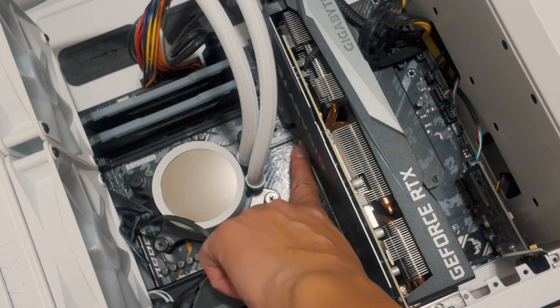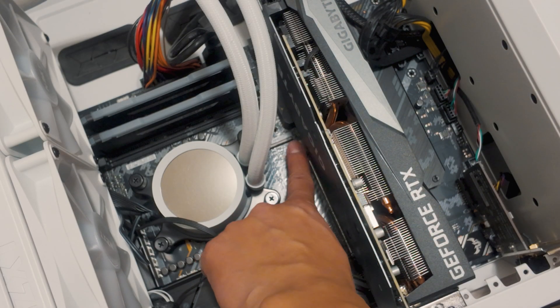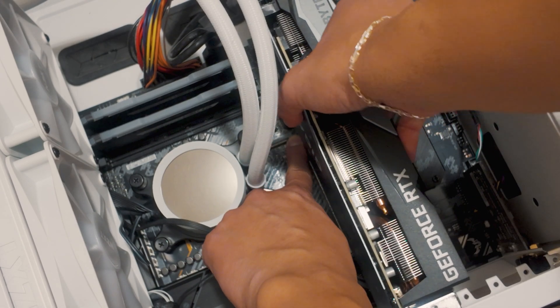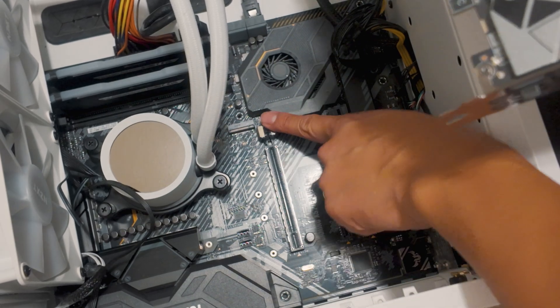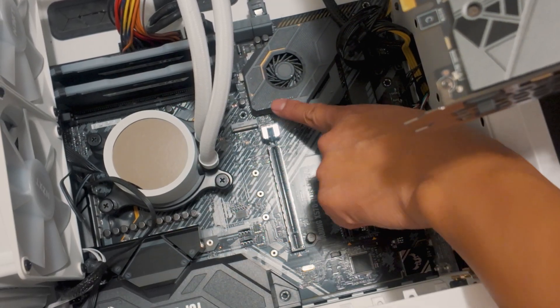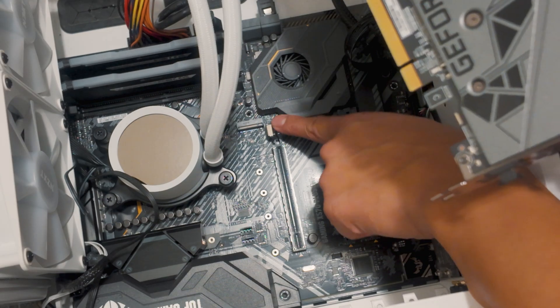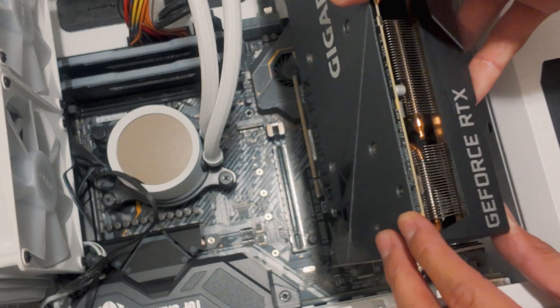So if you look at the top middle, right here where I'm pointing, there should be a latch for your graphics card. Push it down and then you can lift up your graphics card. This is how it looks like on your motherboard. This thing right here should go up and down — push this down so that you're able to remove your graphics card.